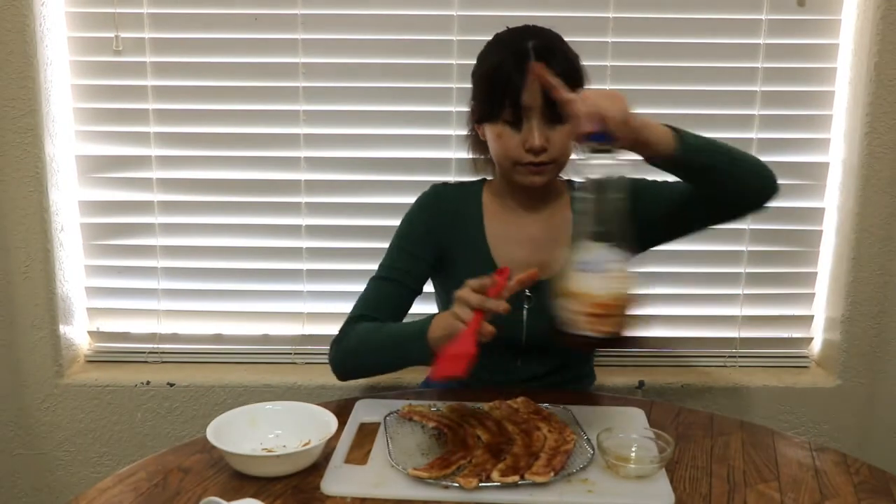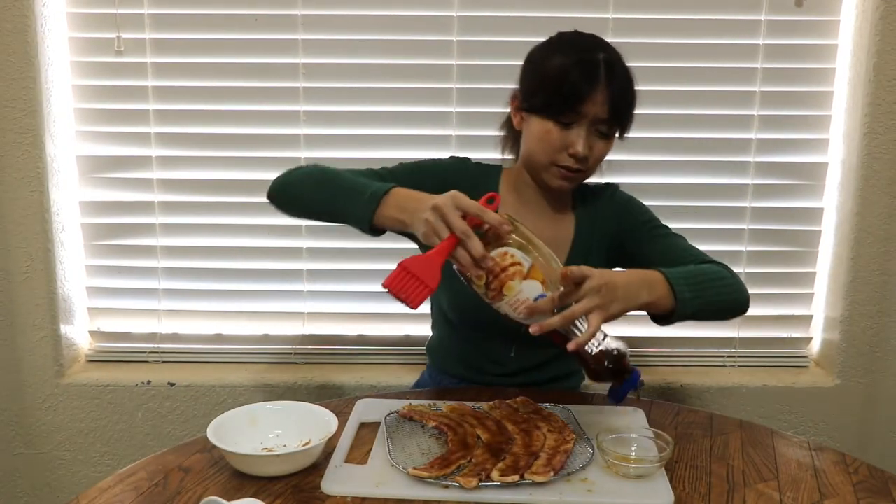I didn't get enough of the maple syrup so I'm going to put a little more. Okay, I finished all of this — my hands are now a brown color, great, wonderful. Now I'm going to wash my hands, grab the air fryer, and show you how it's done.